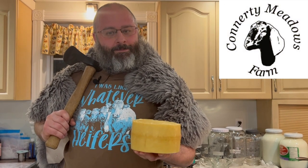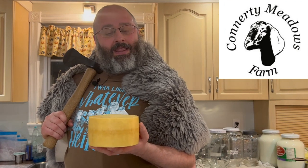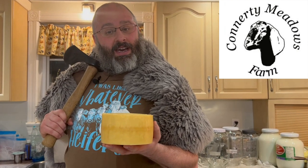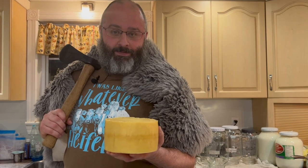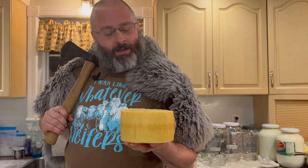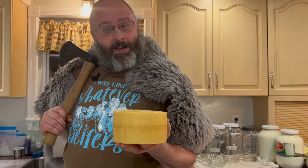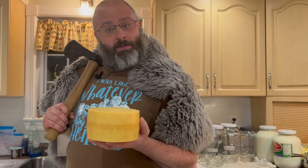Welcome to Conardy Meadows Farm. I'm T-Con Iron Axe and tonight we're going to be making a lovely cheddar that's going to have a wee splash of whiskey and then it's going to be bathed in whiskey. We call this an Irish cheddar and we're going to be using Jameson Irish whiskey — one of my dear friends and favorites — but we're going to sacrifice this little lamb and use it to make cheese.